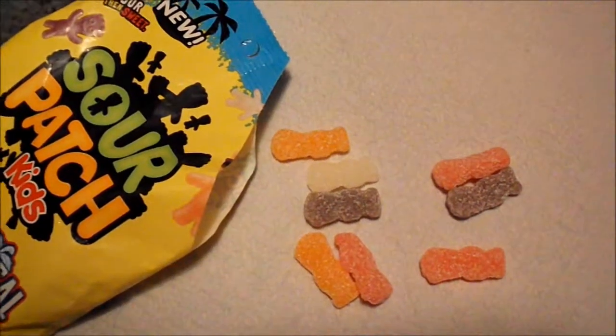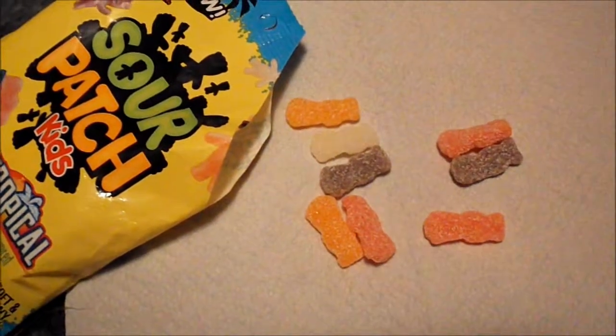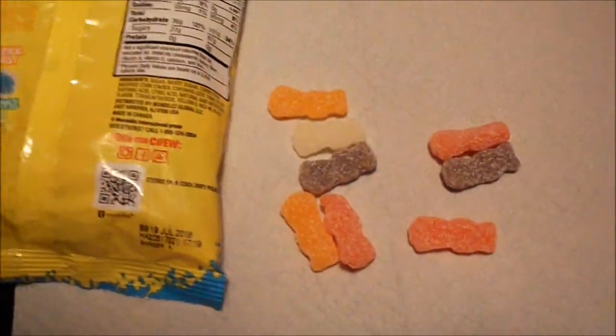Wow. That is really pineapple-y. Really pineapple-y. I'm going to try it all of a sudden. Oh, wow.